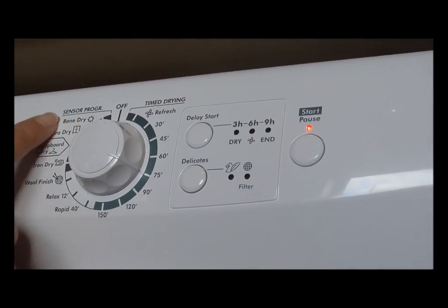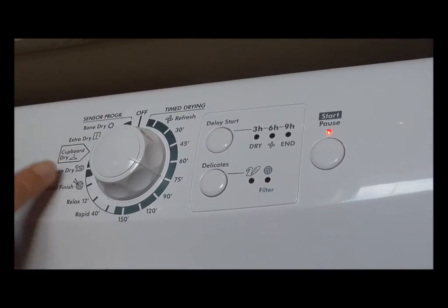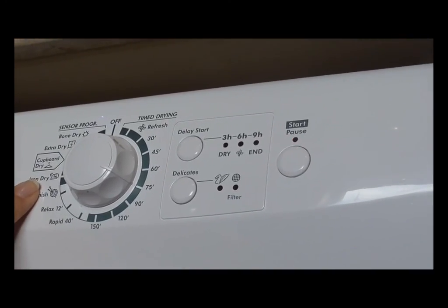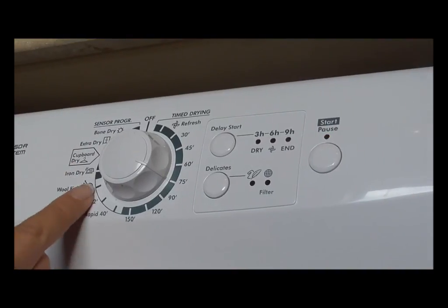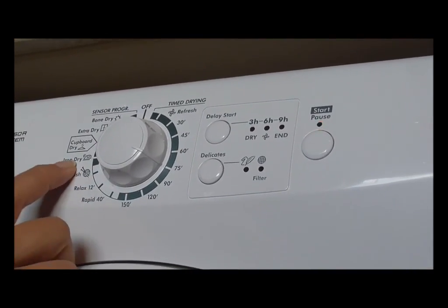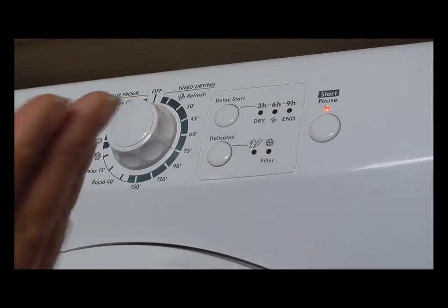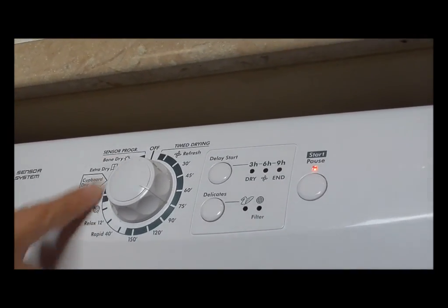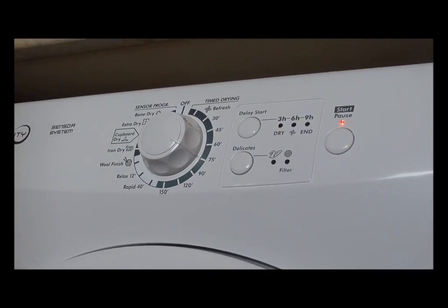It also has a sensor system which means you can pick a type of dry — I might go for iron dry, bone dry, or cupboard dry — and that way you can dry it to the level that you choose. For example, if you want an iron dry, the clothes won't be bone dry but you can use your iron afterwards. The machine will gauge the weight of the washing you're putting in.